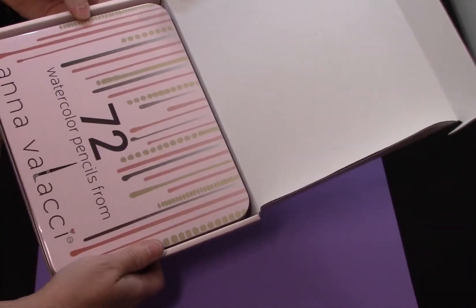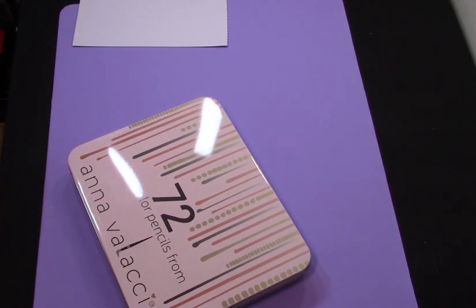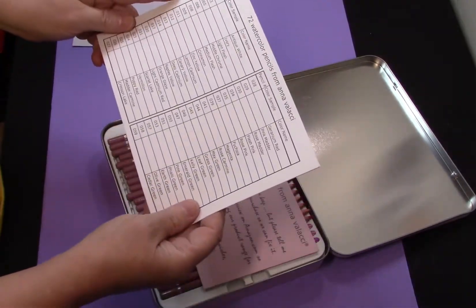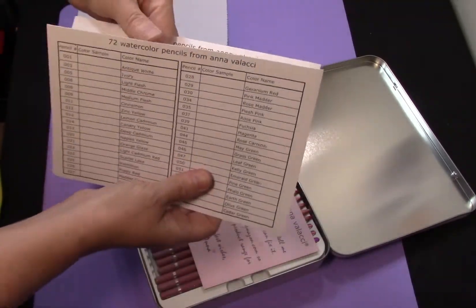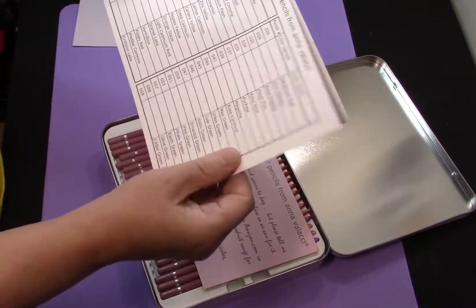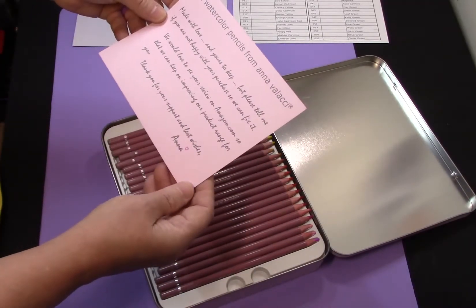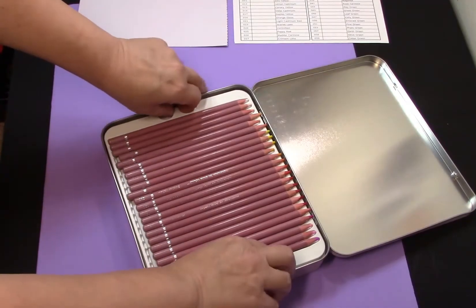They do come in a box and a tin, so the shipping was nice and they were well protected. It is a hinged tin, and when you open it up we have what looks like watercolor pencil do-it-yourself charts. The paper just feels like a little bit of thicker copy paper — not the worst I've tried. And of course, the standard thank you for purchasing card.